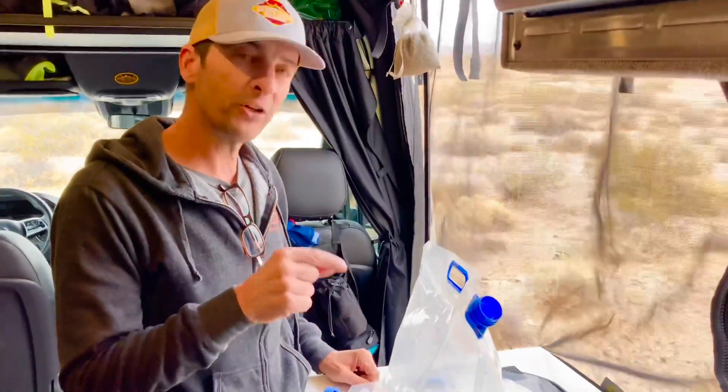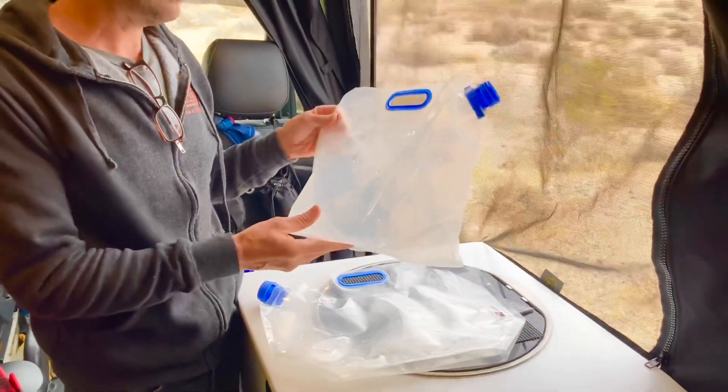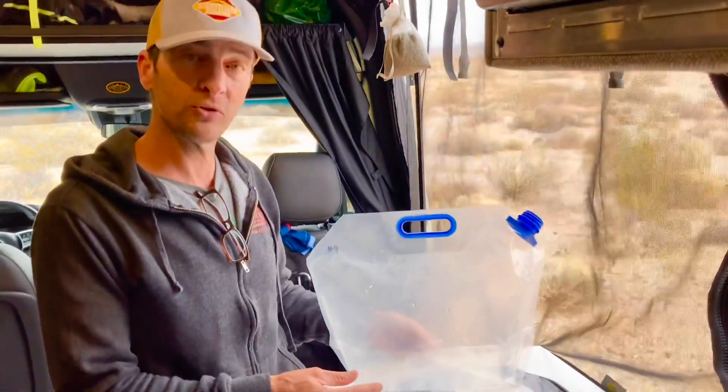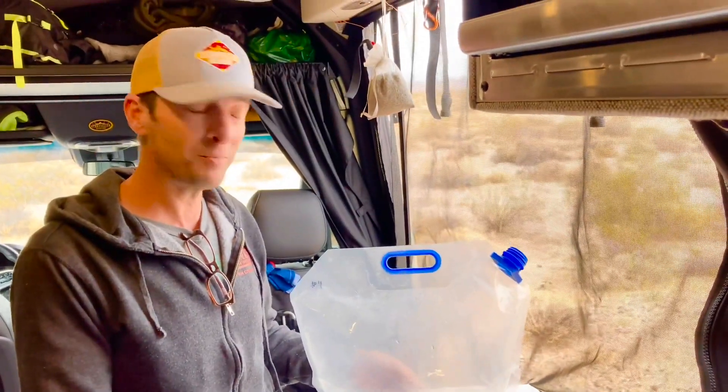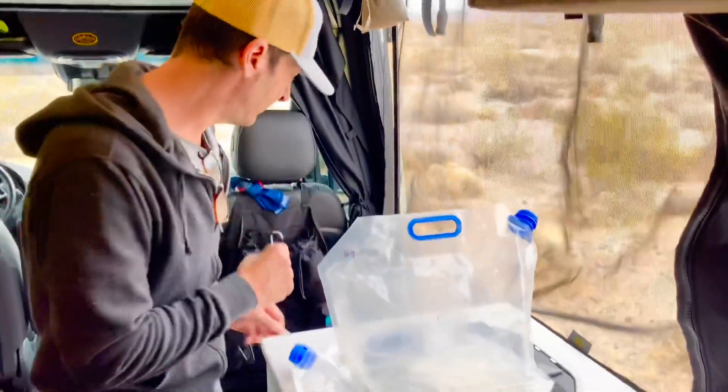An accessory that we really like — that we found through the YouTube channel Irene Fitness — are these collapsible water jugs. They're huge: two gallons each, and we have four of them. We use our water tank for washing dishes and showers, and these are our drinking water.